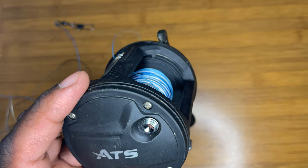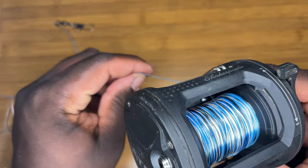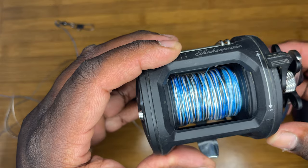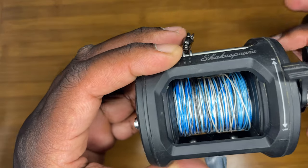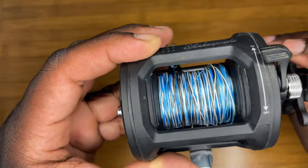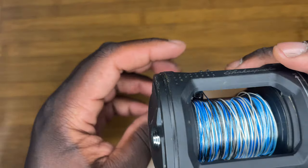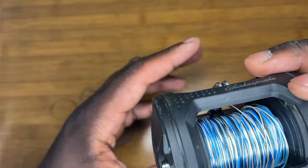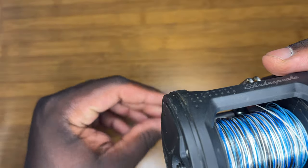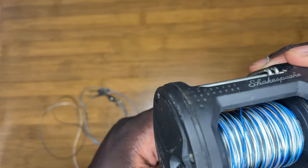This reel I got over two years ago, and I paid $30 for it — it still works very well. I have had absolutely zero issues with this reel. For only $30, you can't beat that. If you are a newbie trying to learn how to use a baitcaster, I highly, highly recommend the Shakespeare ATS. You can get them at Walmart, Dick's, Bass Pro, and Amazon — they sell them everywhere. You really can't go wrong.